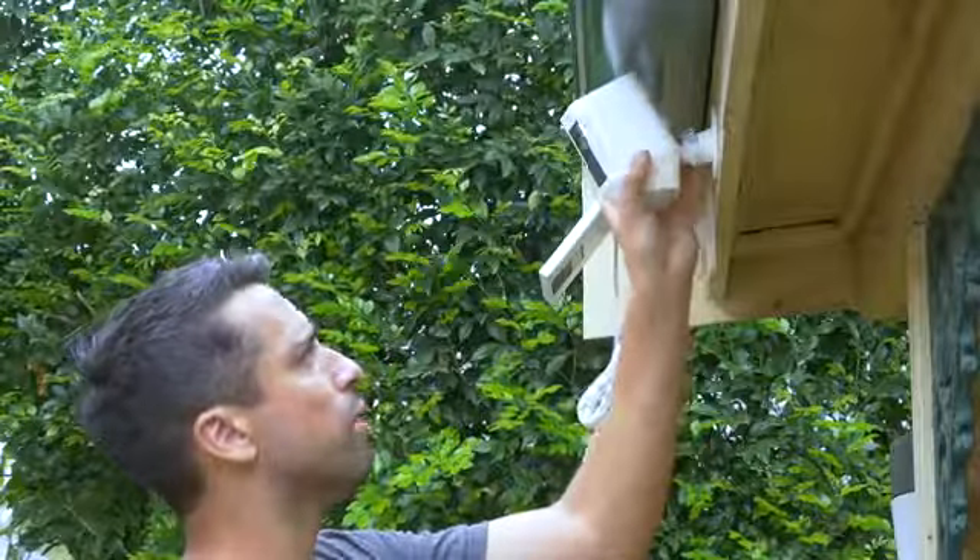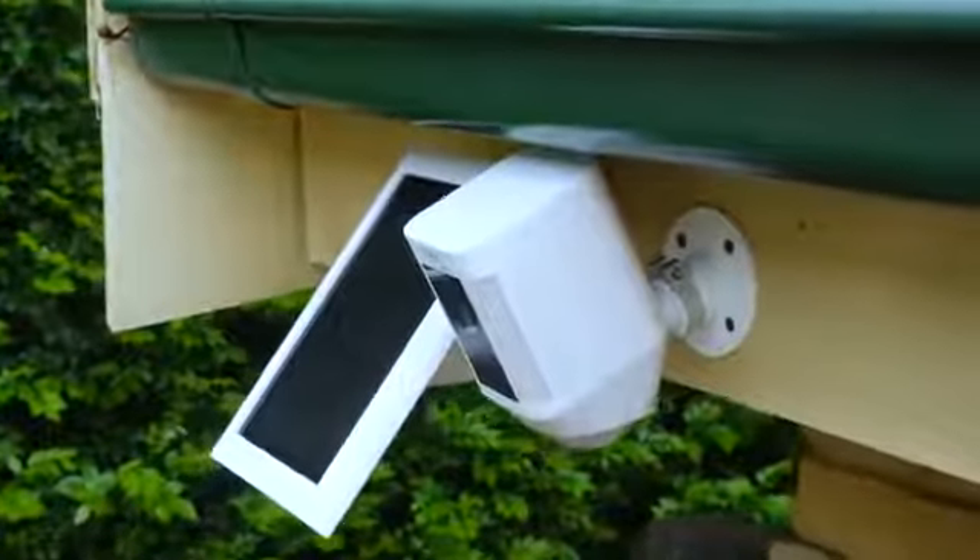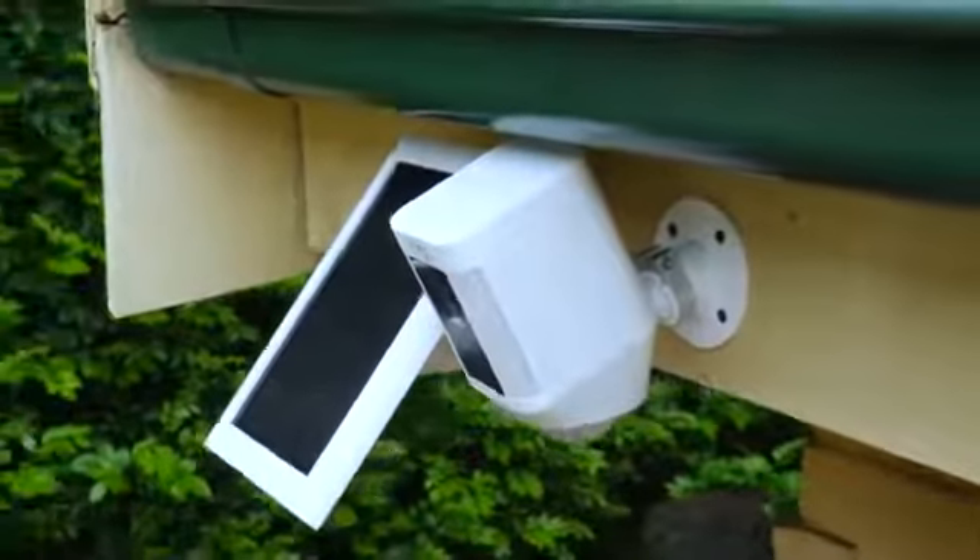Now that I've locked in the proprietary screw, I can just maneuver my spotlight wherever I want. I'm going to position it right there so that the flush LED lights are illuminated in my backyard.